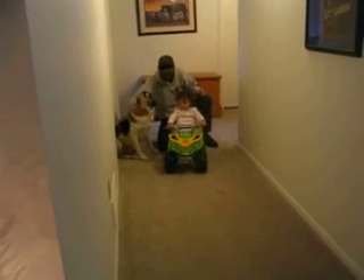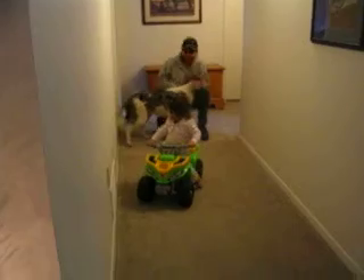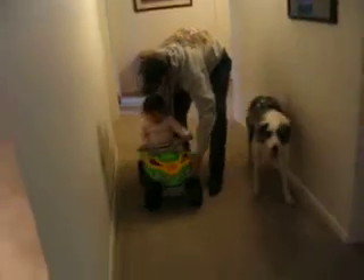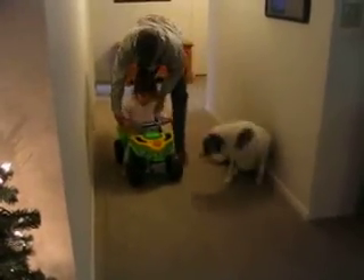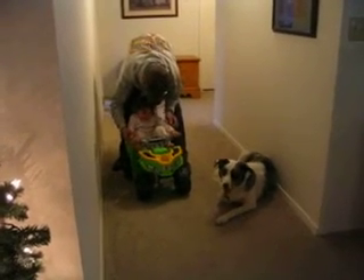Push on it. There you go. Push on it. There. Push it. You got your thumb locked. There. Put your feet up. Put your feet up. Not all that high.